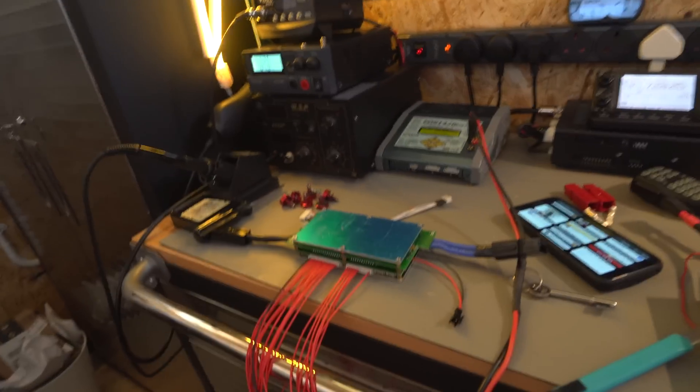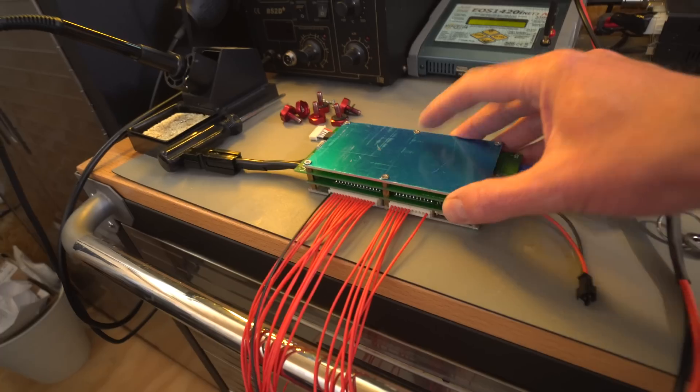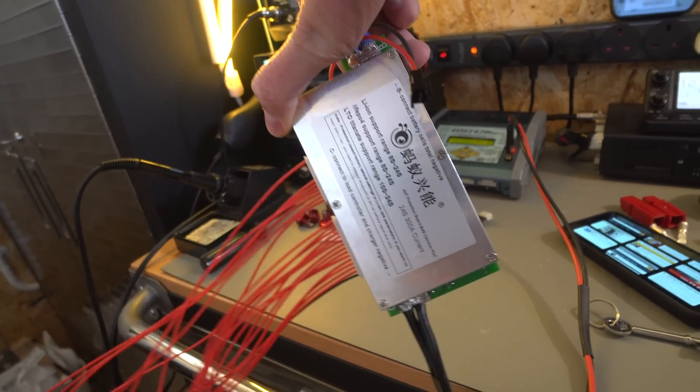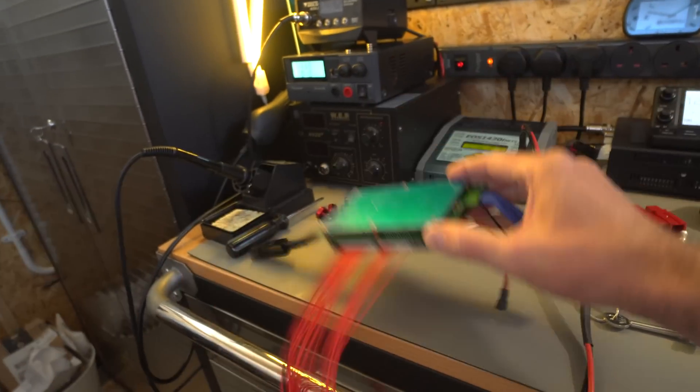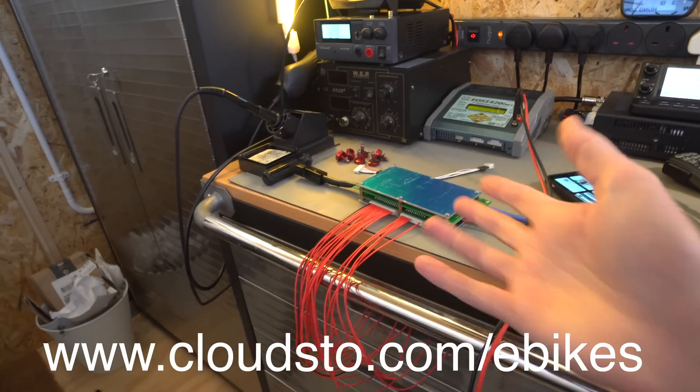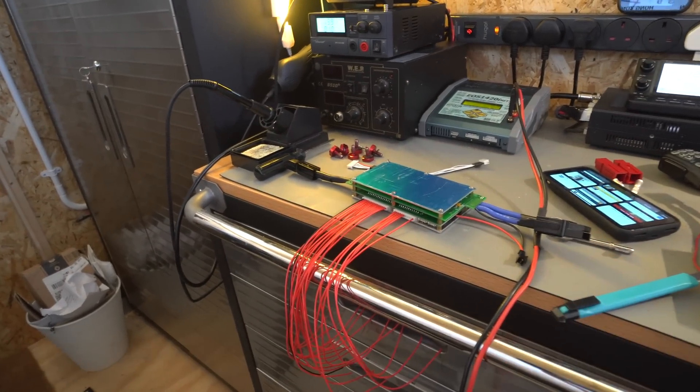Today is BMS day — the Bluetooth BMS has arrived. I'll put the link in the description; we're probably going to start selling these through the shop as well once I've tested it. Tony Vortex has already tested it and said it's amazing. He's also been working on the app, which is just fantastic.